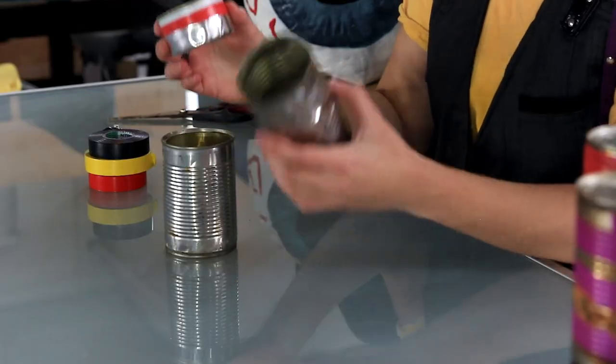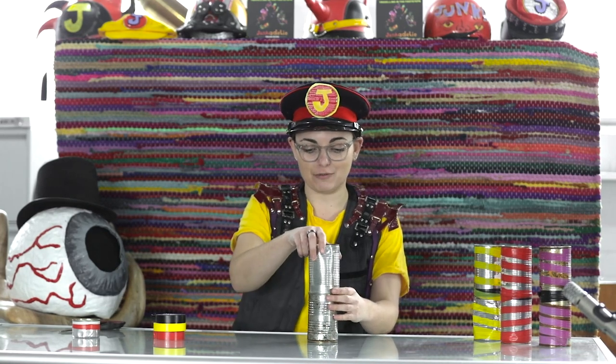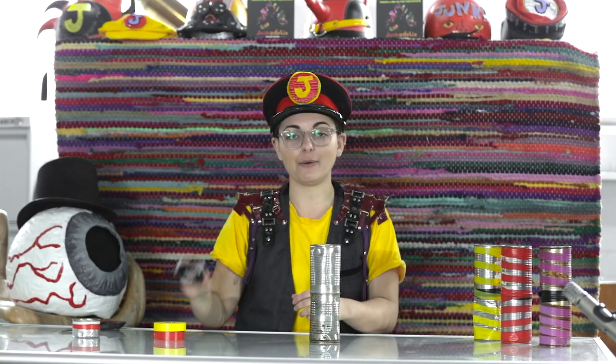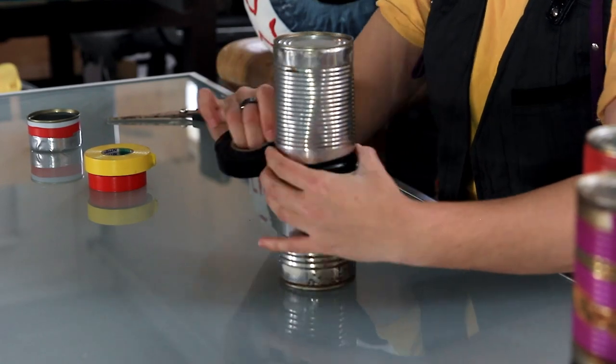We put our rice into our empty can, and this is where it gets the trickiest. We put our empty can on top of the full can — most important — and we use our tape to seal them together. And once you do that, you've got a fully functional shaker.